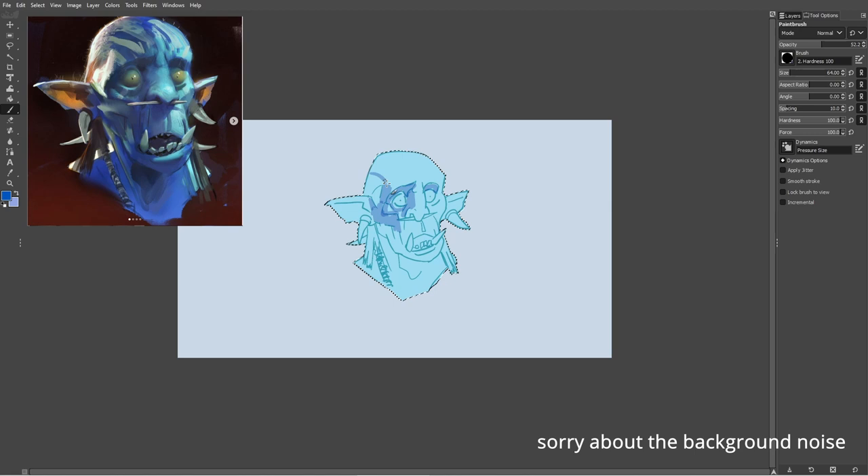You may have noticed that I zoomed out a bit. The reason I zoom out is to make sure that I pay attention to the color value shapes within the reference. Zooming out definitely stopped me from entering rendering mode too soon and helped me focus more on the bigger picture.